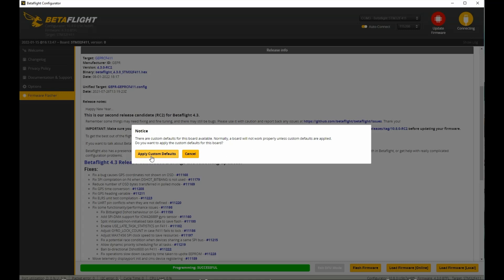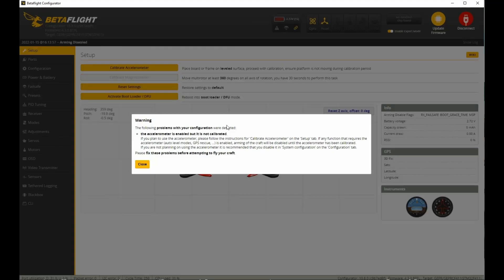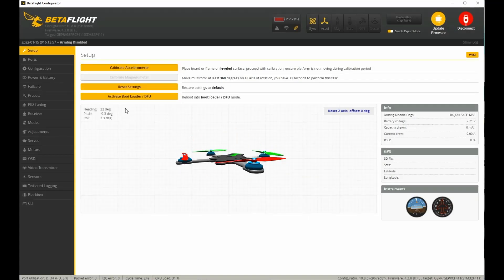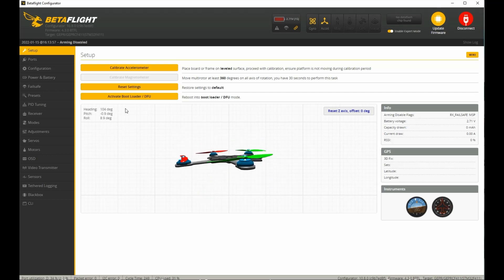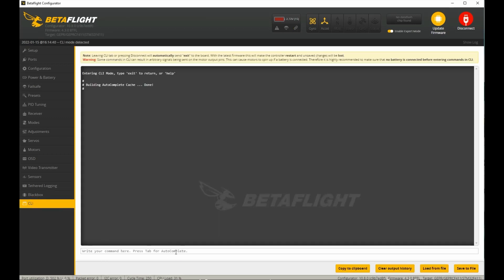Go ahead and connect. A box will pop up — always hit 'Apply Custom Defaults,' otherwise nothing will work. We'll get another prompt saying the accelerometer is enabled and not calibrated, so we have to calibrate it. Right away our flight controller is flipped 180 degrees — the front is the back and the back is the front. We're going to fix that by loading our saved CLI file.